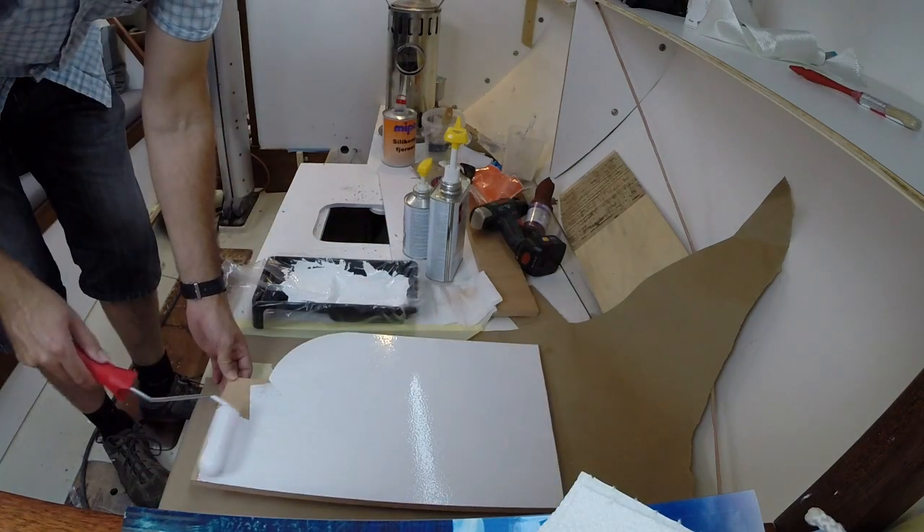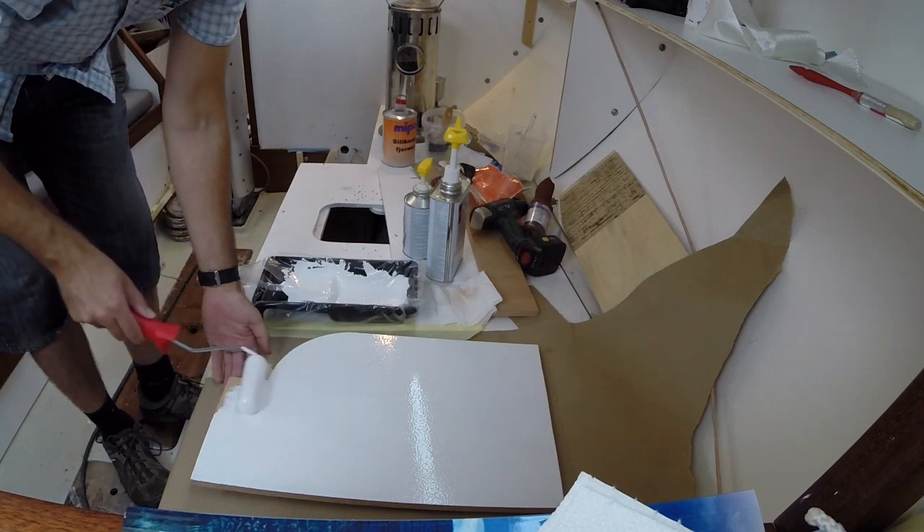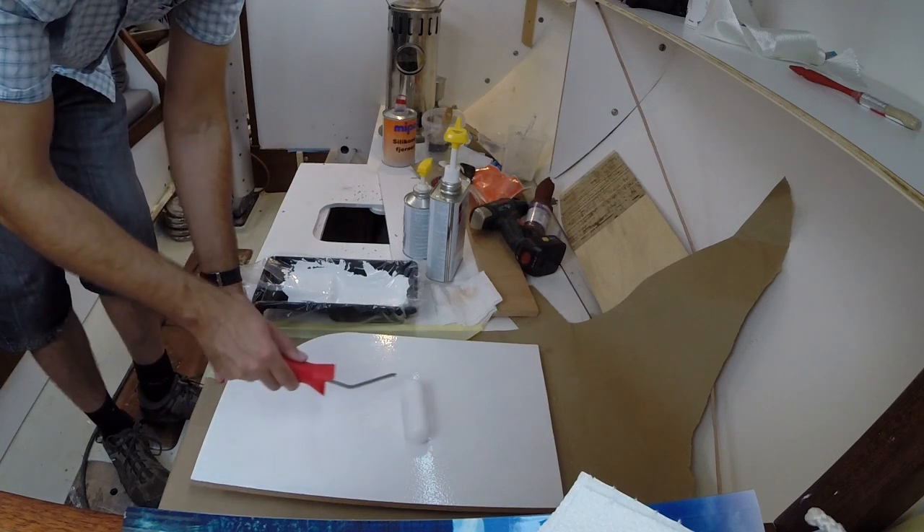I found out this winter while painting all of the plywood for the interior of the boat that this paint actually doesn't mind being applied in a pretty thick layer.